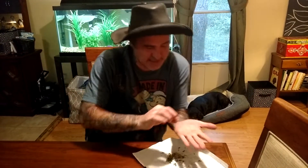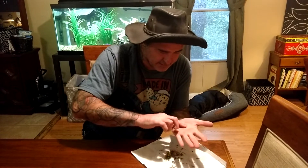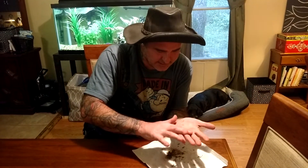I've got my wampus cat hair. It's got a special oil that they secrete that comes out on there. It's very important to get a wampus cat hair. Let me rub this on my hand.